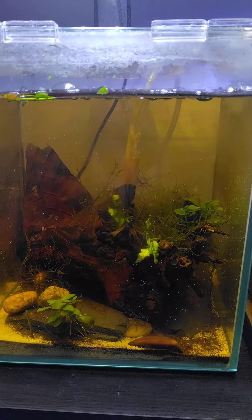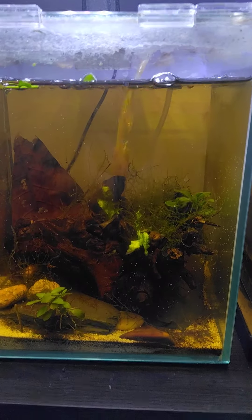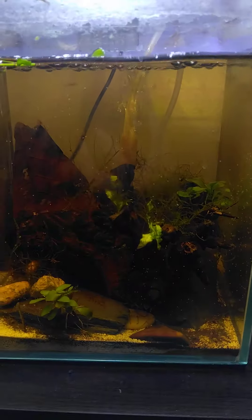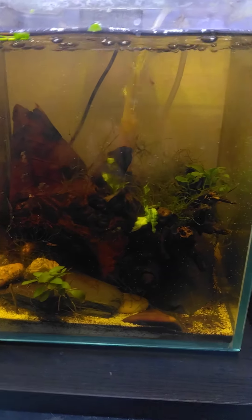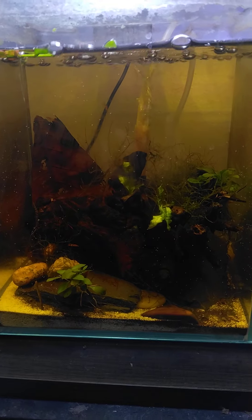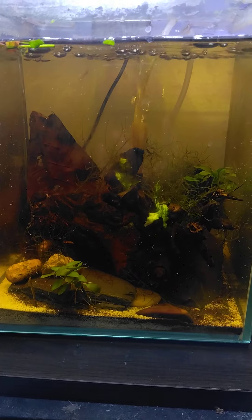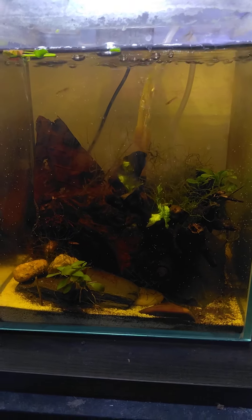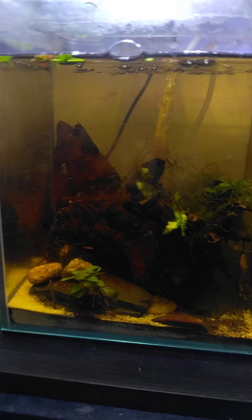This is my advice for a simple, low to no maintenance tank that works great on a table or shelf: have structure, have some plants, have a sponge filter, and watch your shrimp from time to time to make sure there are no issues. A tank like this will hold anywhere from 20 to 30 individuals easily, so long as you have biofilm.